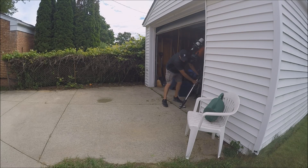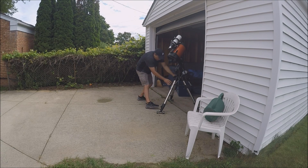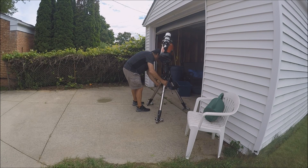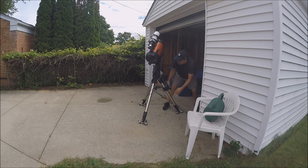You just have to go very slowly over these bumps. If you go slow, no problem.